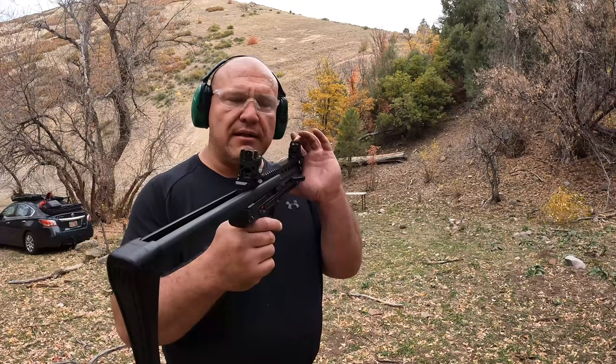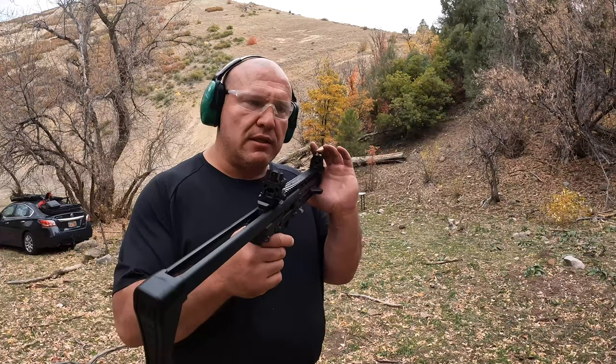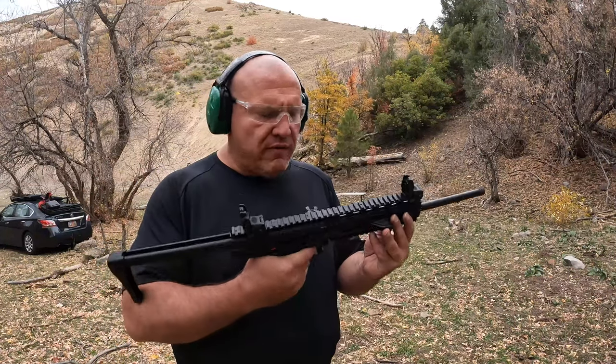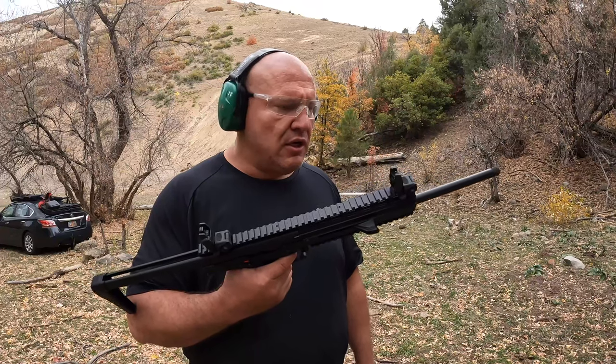This was pretty accurate. Sometimes it's very hard because the front sight is black, and a black sight on a black target makes it hard to aim — as you can see there are some black targets over there. Overall, I love shooting this gun. This is super fun and super inexpensive to shoot.